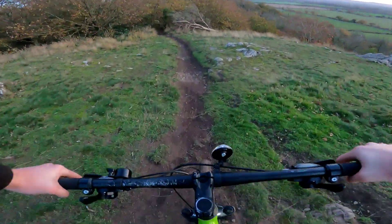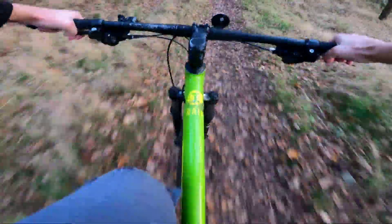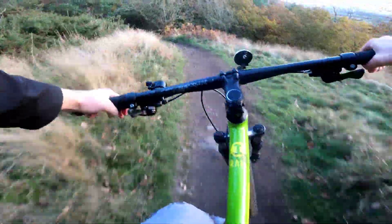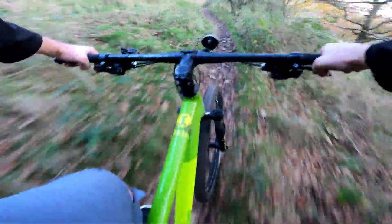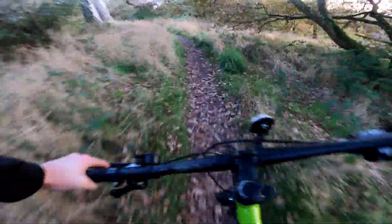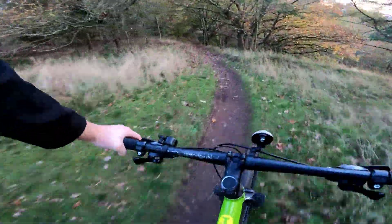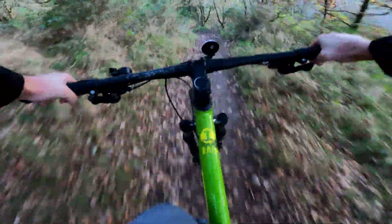Last trail of the day. I did originally hit this one this morning — I was on the brakes the entire time. I want to try and get a little better now that I've done a couple more runs. I feel more confident on the bike, I know how it handles, and I've already done the trail once, so hopefully I can remember it. I think it's right down here.